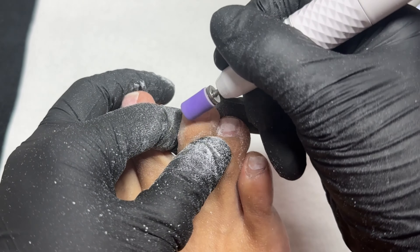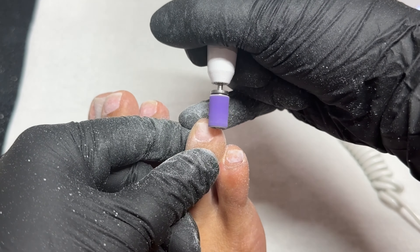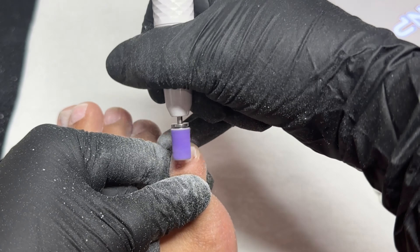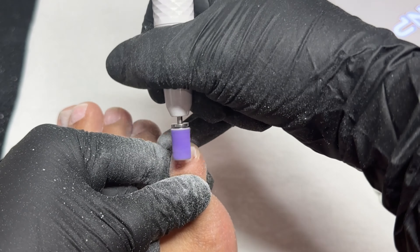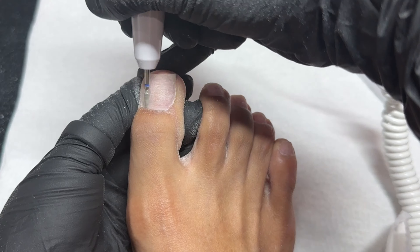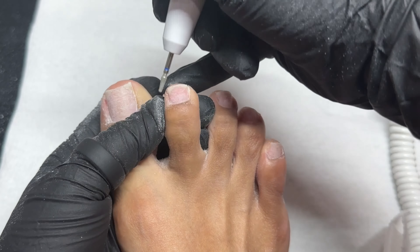I'm going to fully remove that extra product and remove the shine off my natural toenail. At this point I'm also going to push back my cuticles — you can use a cuticle pusher but I like to use my mandrel bit. In one motion I buff off the shine while also pushing it back, which exposes more of that natural toenail and removes dead skin from around the cuticle area. Do this very, very carefully and slowly so that you do not harm your toenails — any inflicted pain on your toes is not fun.